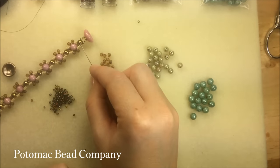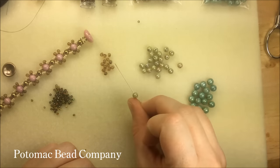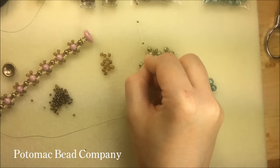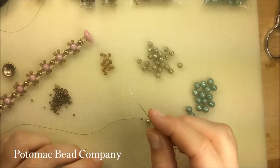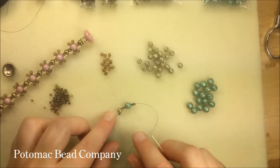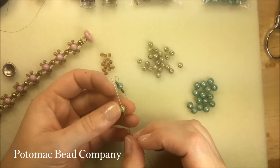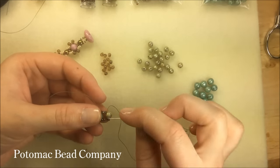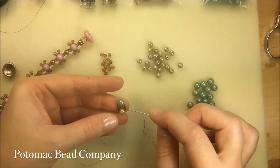I'm going to begin by making a line of round duos and round trios, connecting them the whole length of the bracelet. I'll pick up a round duo, then three 11-0s, a round trio, and another three 11-0s. I run my needle back through the hole I originally went through in my round duo, give a tug, and I've got these beads connected with three 11-0s on either side. I then take my needle and run it through those three 11-0s, then cross through my round trio.